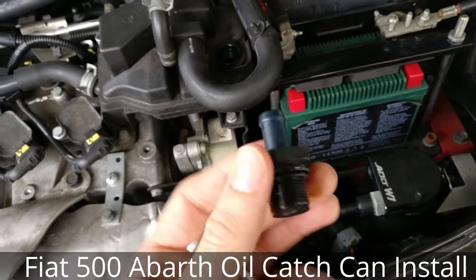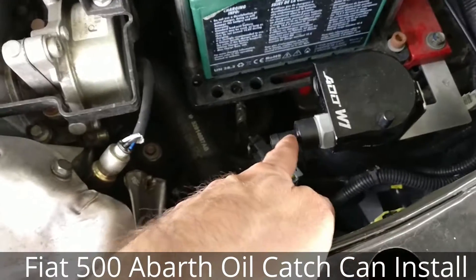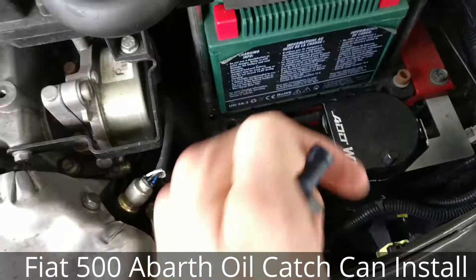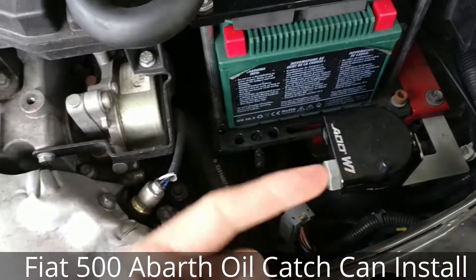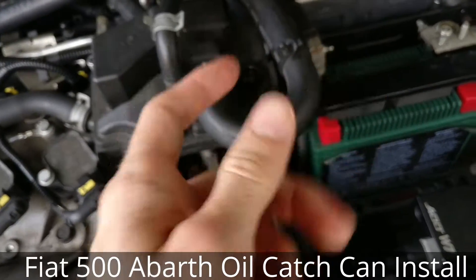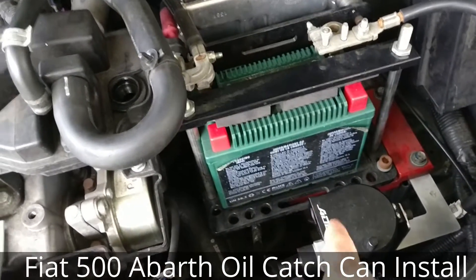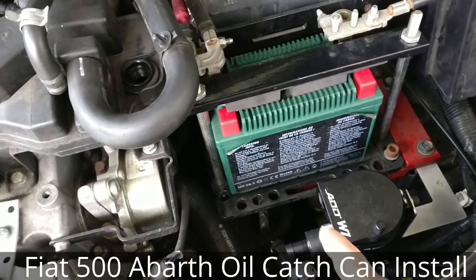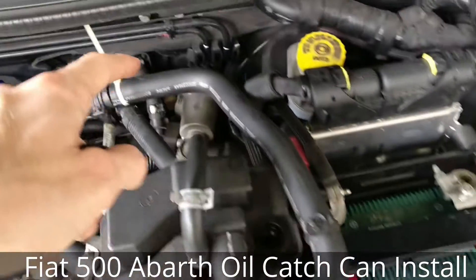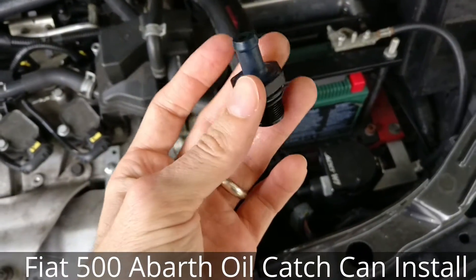I'm going to go ahead and drill this so I get a simple pass-through, because right here is where I now have my check valve. So this check valve lets air go that way but not back. I'm going to drill this to have a simple pass-through that will go straight out to here, and then this is my check valve which is going to lead back here. I'll go ahead and drill this and I'll be back.